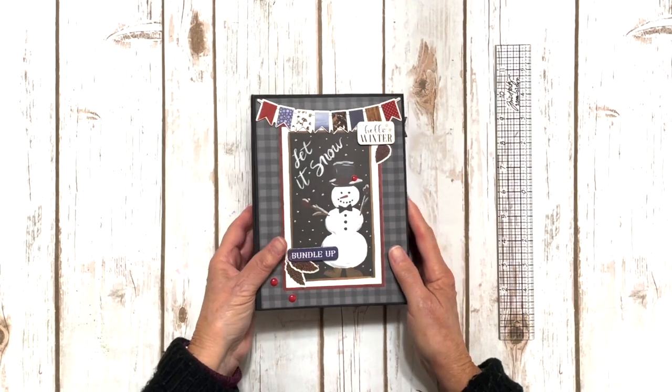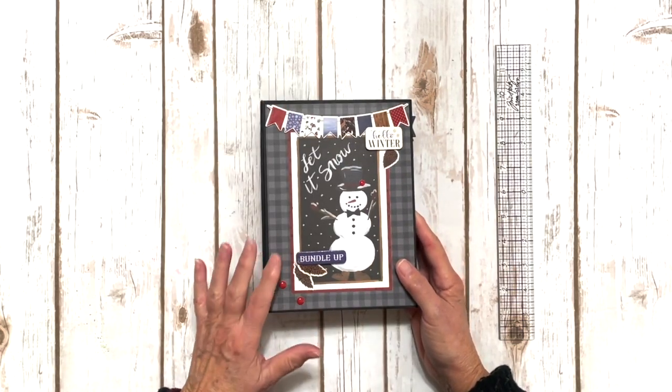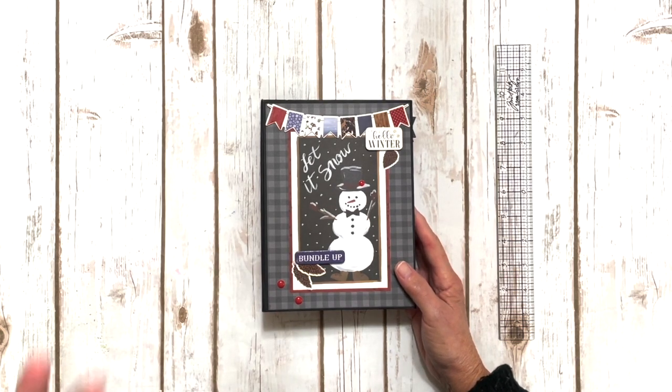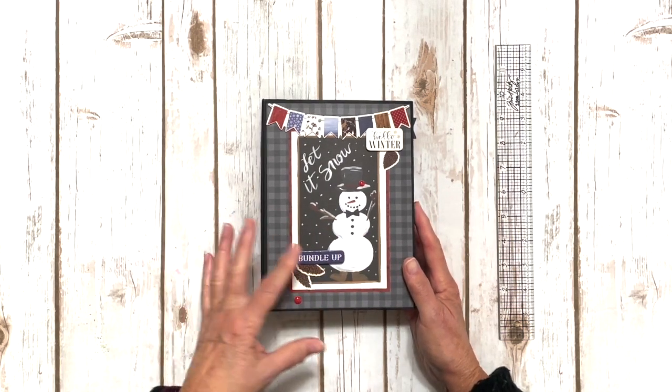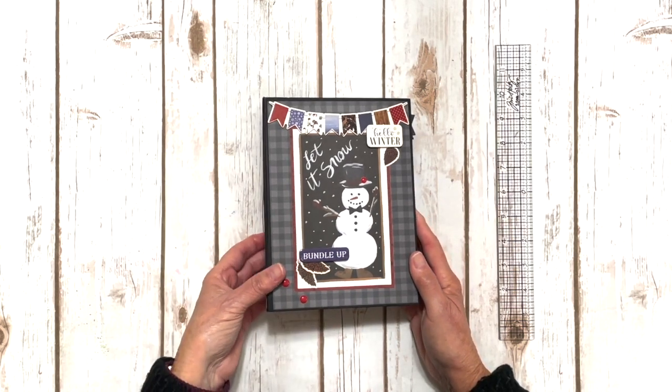You're not going to have to construct a book from scratch. We are going to be using one of the Graphic 45 rectangle pocket and tag albums. What we're going to do is you're going to learn a couple of techniques in this class on how to alter the book to create some interactive elements to add to it.